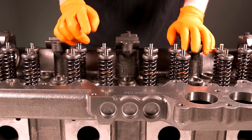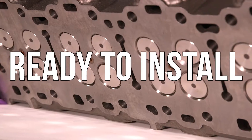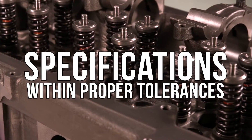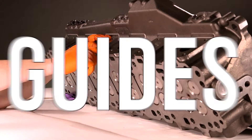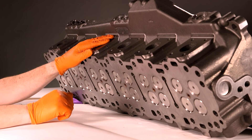No need to stress about the hassle of installation. The components come ready to install to save you time while also ensuring that specifications are within proper tolerances. Guides, seats, tubes, and valve trains are included in this cylinder head and ready for your Detroit Diesel Series 60.